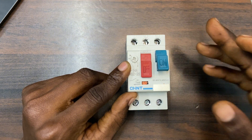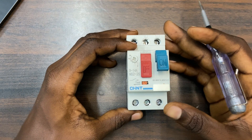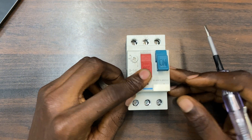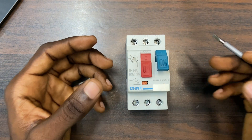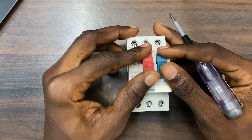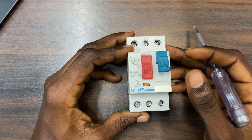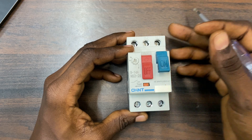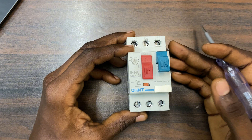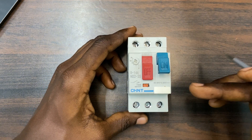When the current reaches 12 — the value I've set — and continues rising toward 13, it will automatically shut down the motor. When it shuts down you have to wait a few minutes and then start it again. If there was no fault, wait a few minutes and then start the motor again. That is the overload protection — it monitors the current and when it reaches what you have set, it shuts down automatically. If it wasn't a fault, just wait a few seconds or minutes and turn it back on.